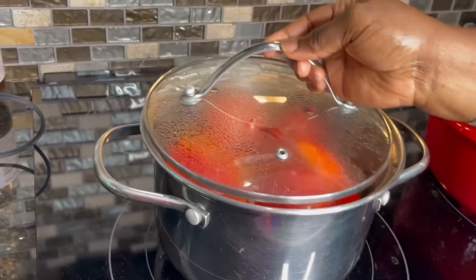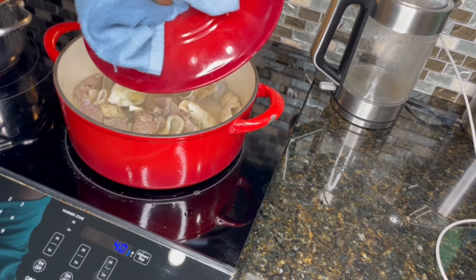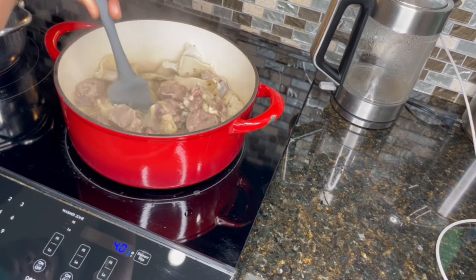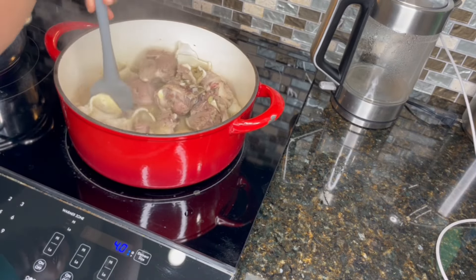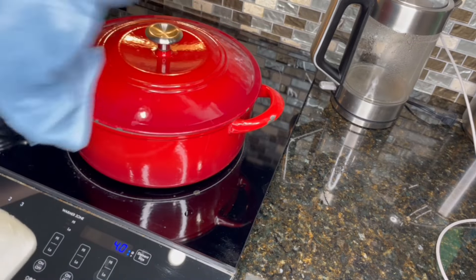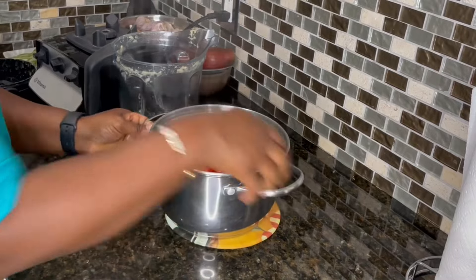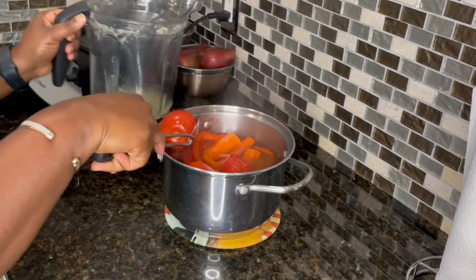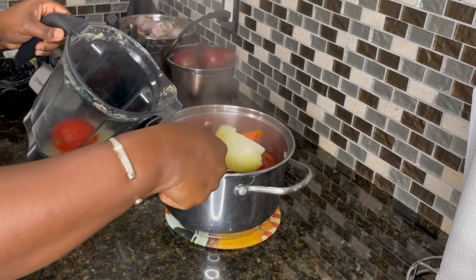I'm going to check on our vegetables — this is how it's looking. It's starting to come up to a boil, so I'll cover it and allow it to finish cooking. Meanwhile, let's check on our meat — the aroma is amazing already. I'll cover it back up; as you can see it's released a lot of moisture. My vegetables are ready now, so I'll remove them, put them in the blender, allow them to cool down a little bit, then go ahead and blend.